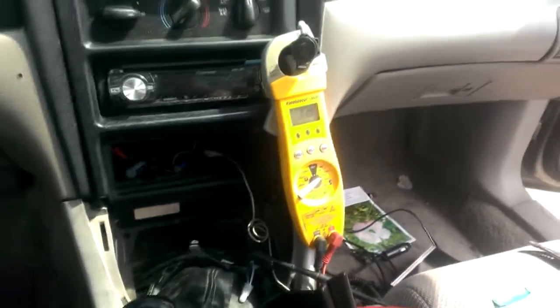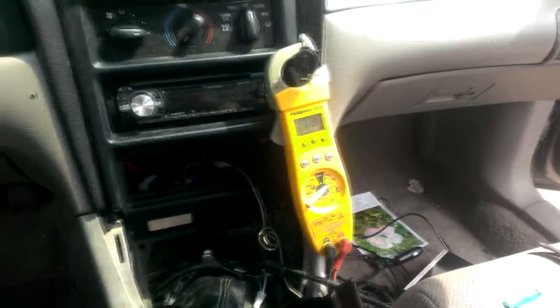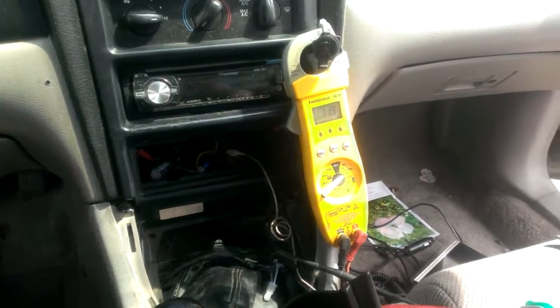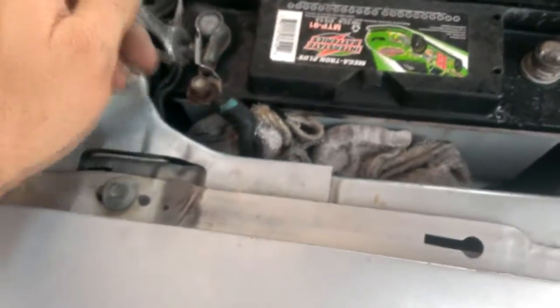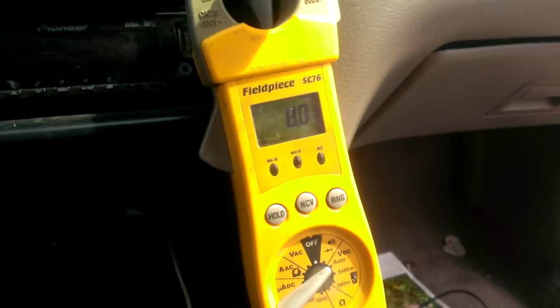It might only hold for seconds, but that would only be if this radio really leaks a lot of current, which I highly doubt. I anticipate a 3,300 microfarad capacitor like that to hold for minutes, if not a lot longer. I'm going to disconnect the battery and see how that holds. Battery's disconnected — I'll turn on the headlights. There's definitely a drop in voltage — dropping quicker than I thought. What I just did right there would be enough to clear the memory on a computer.